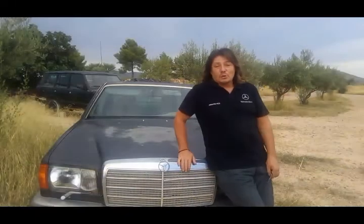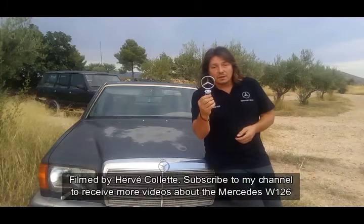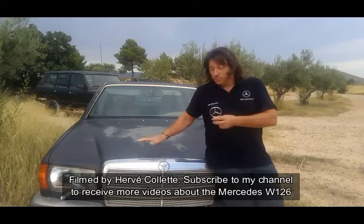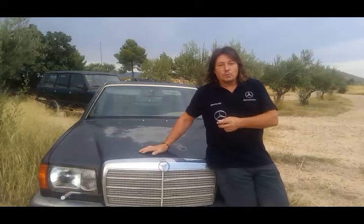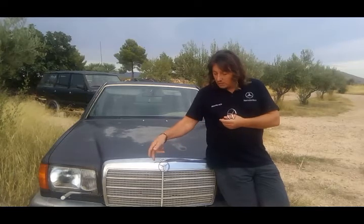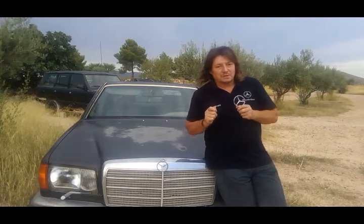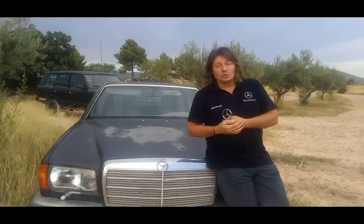Hello there! In this video we're going to be dealing with changing the star emblem from the bonnet of a Mercedes W126. I think we can all agree that if we drive the car and the star is broken, missing, or it's floppy like this one, there's something just not quite right — and personally I like it fixed. So if that's the case on your car, it's time to watch this video.